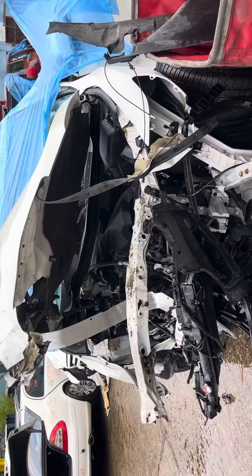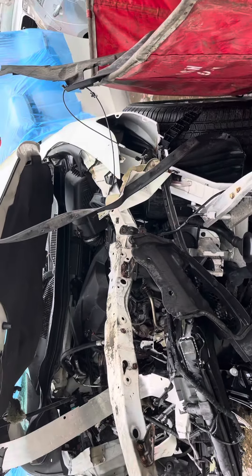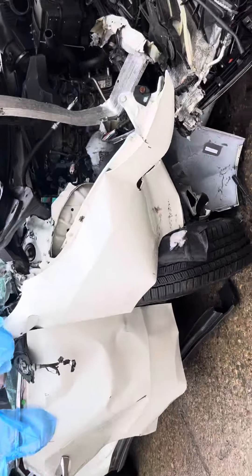2016 Acura MDX — car doesn't start, no key, motor didn't make it either. Has a hundred twenty thousand miles on it. Front end is no good — bumper and fenders are junk.